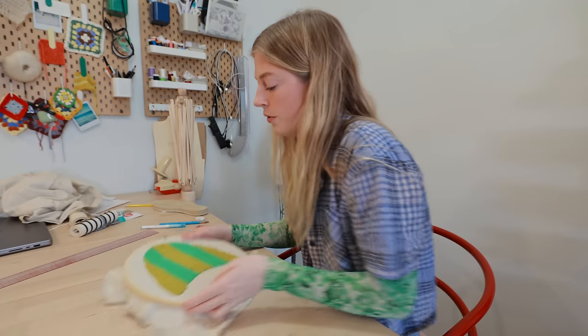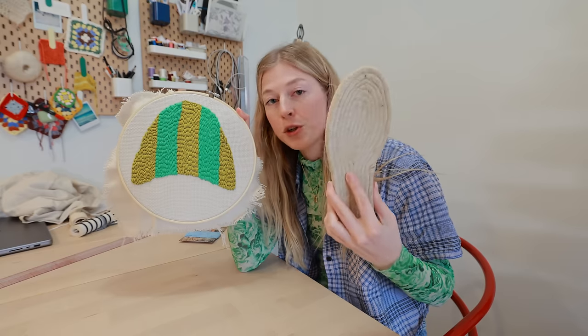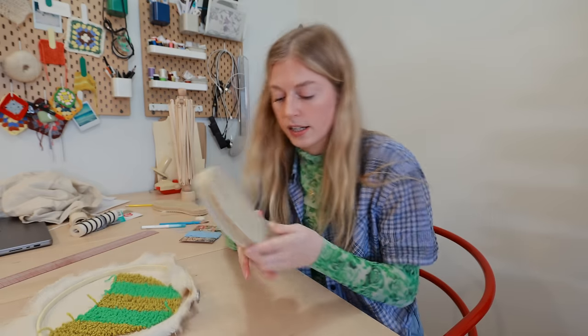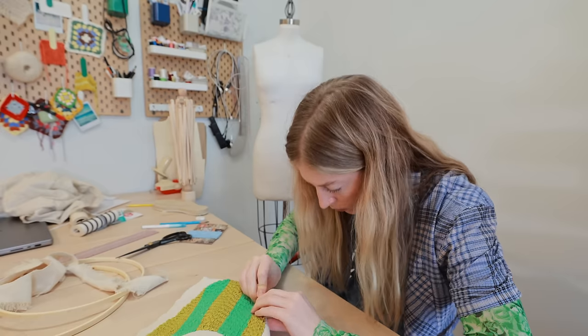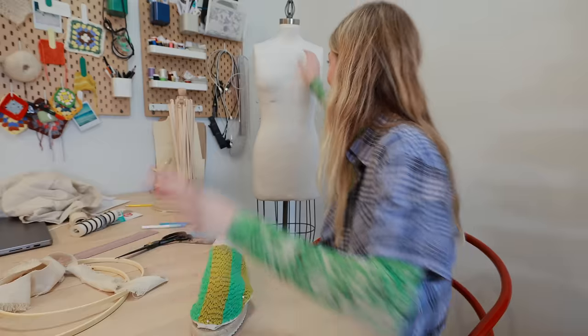Moment of truth — I'm going to take the first slipper off and measure it. I realize the shoe is really skinny. This looks so good so far. I don't know if it's gonna fit on my foot but it looks good.